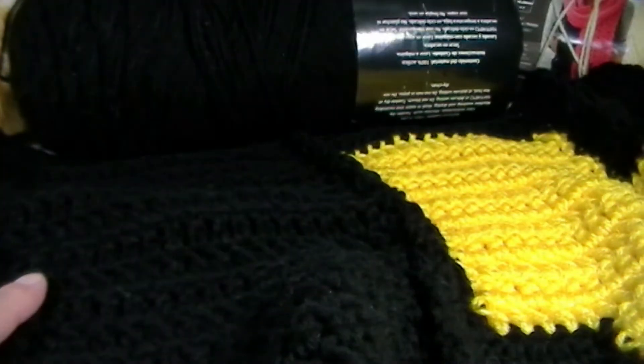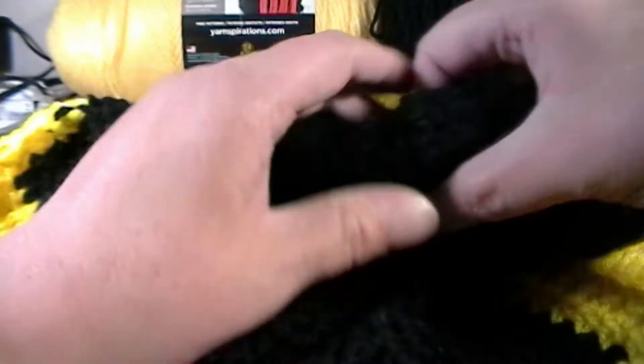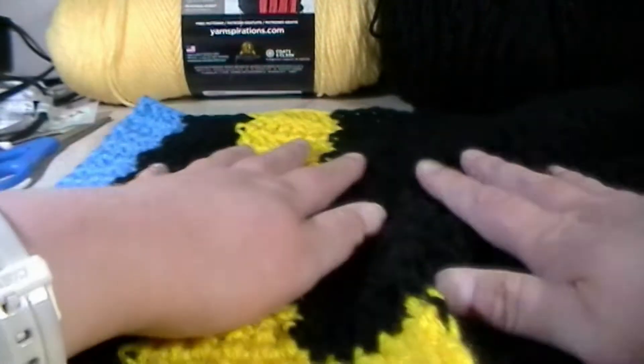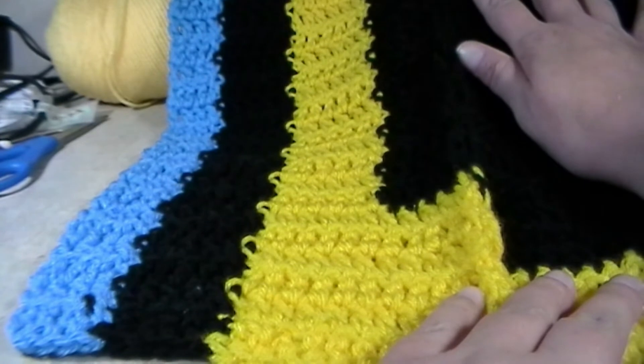This is what it's going to look like when every single part is crocheted and sewn together. As you can see, I sewed them all together right here along the sides — that's why you have this little bump right here.